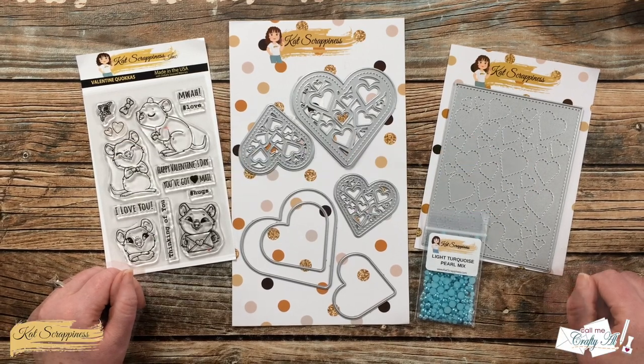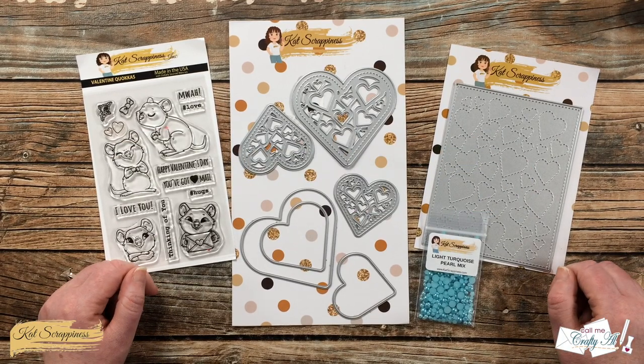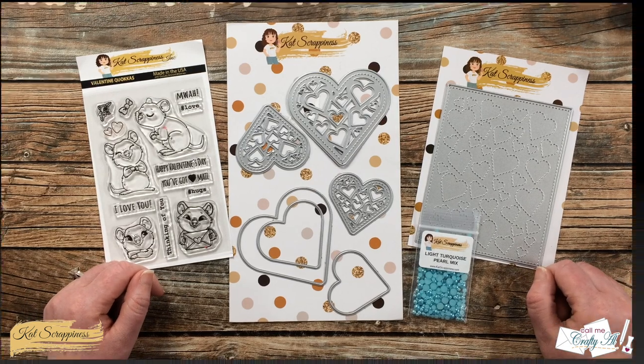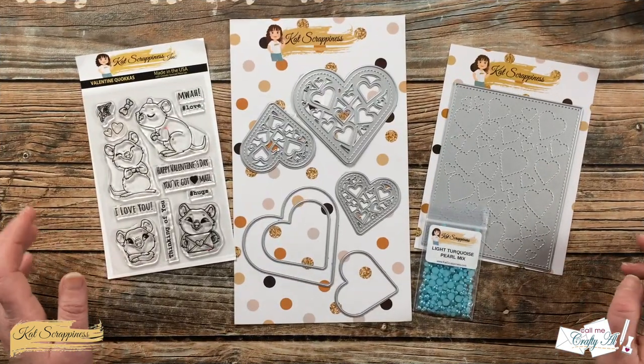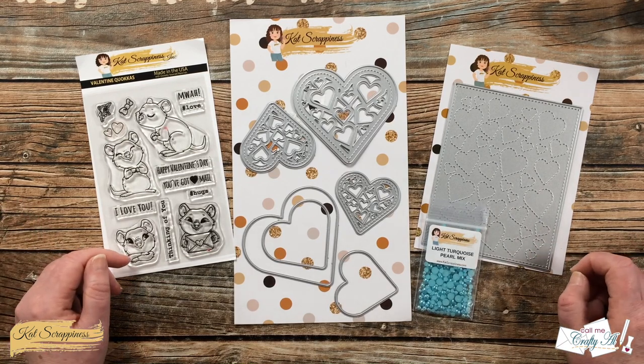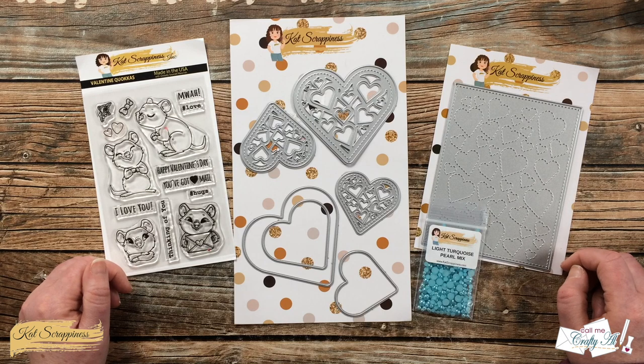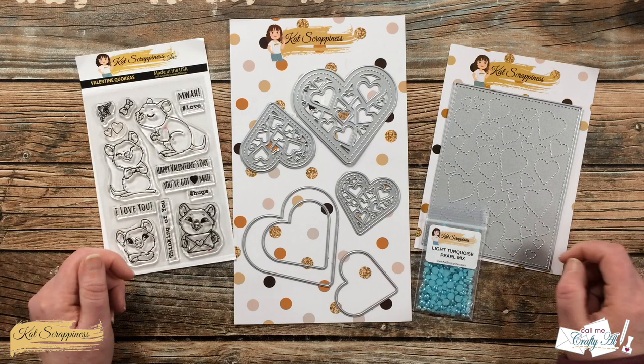If you're already a subscriber and regular viewer, welcome back — I'm so glad that you're here. In front of me are the main supplies that I'm going to be using for today's shaker card. If I do add anything later I will be sure to let you know, and make sure to check out the description box for links.